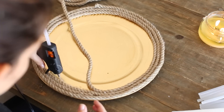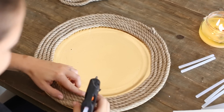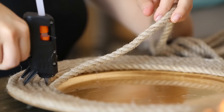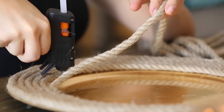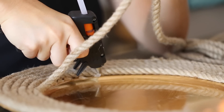The first DIY is the rope centerpiece. You can get the plate for four dollars at Michaels — it's four for three plates, so you can make a few of these or just buy one for a centerpiece. The rope is about six dollars per roll. Using my hot glue gun, I'm doing little dots of hot glue and wrapping the rope all the way around until I fill up the entire plate.